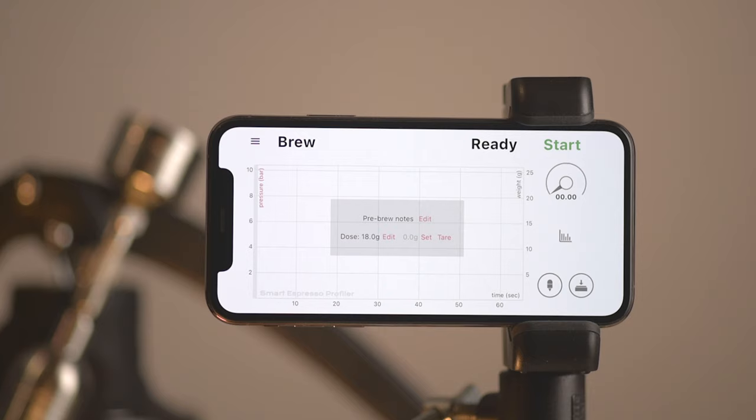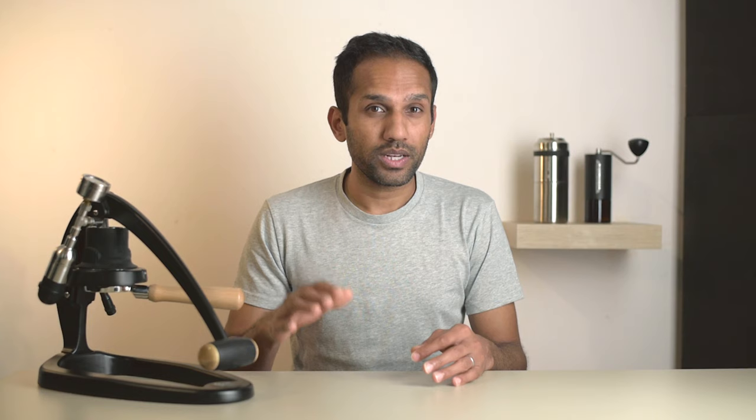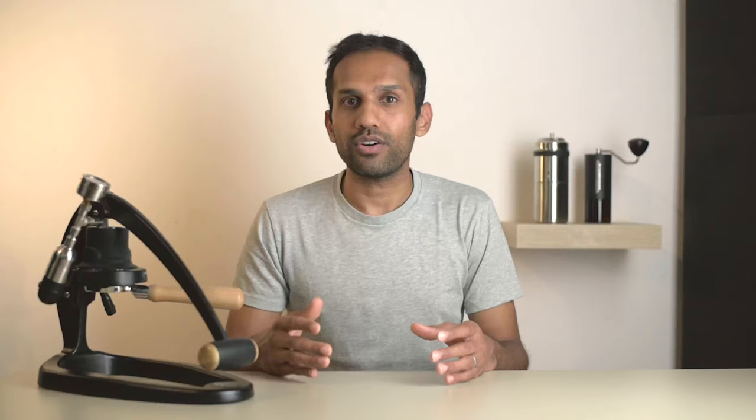What we like to do is toggle to display flow instead of weight on the graph, and this can easily be done by jumping into the options. To the right, you see the pressure readout with an accuracy down to 0.01 bars. You even have a virtual gauge with a needle that lines up with your analog gauge if you have one. Below that is a button that takes you to history, and lastly you have two icons that indicate the connection status of the SEP hardware and your smart scales.